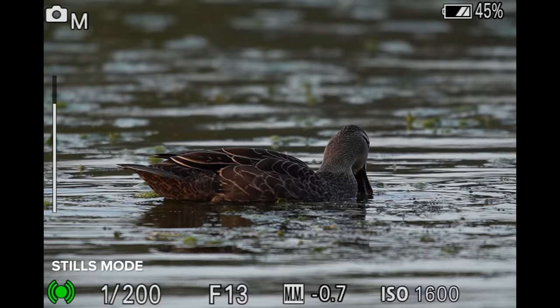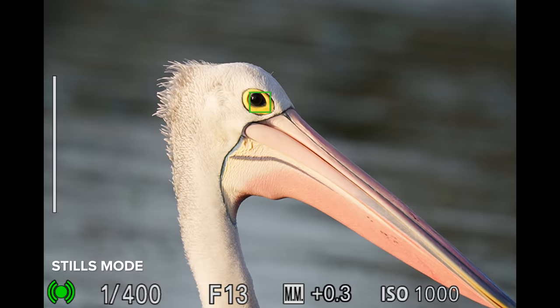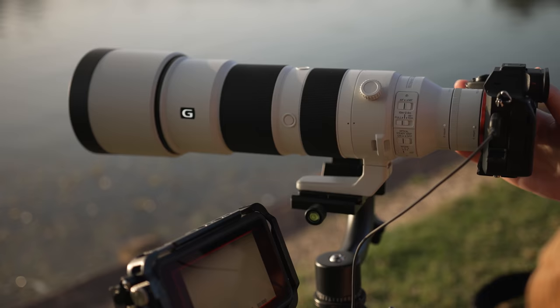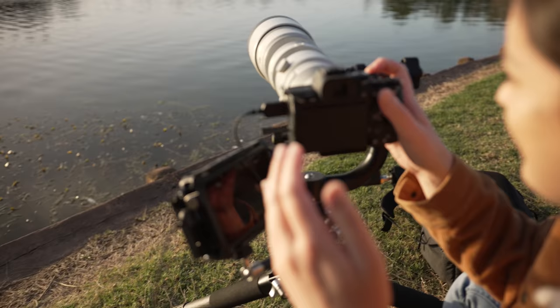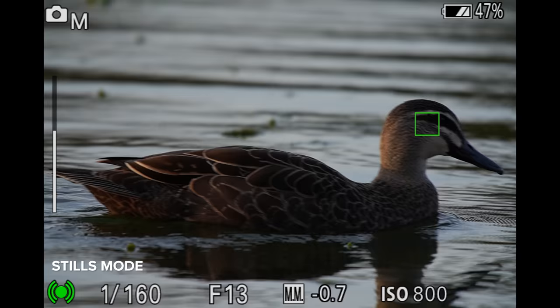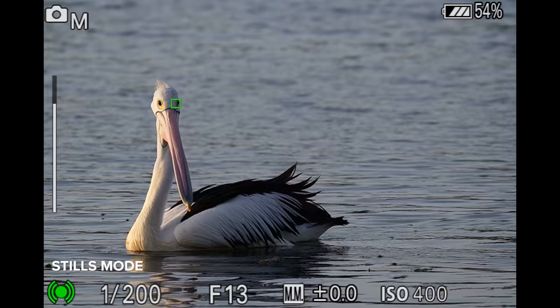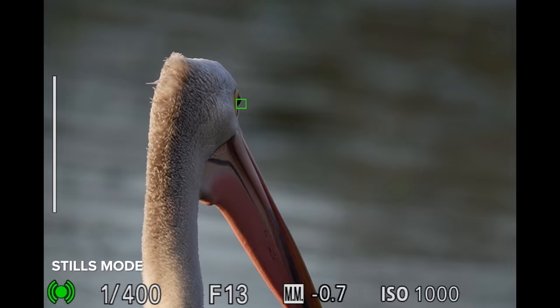We also have bird IAF in stills and video mode. Unlike my A1 video where I was trying to capture bird IAF with a 135mm, I came prepared this time. I'm using the 200-600mm G lens to get these shots, some with my 2x teleconverter as well. Bird IAF was working so well — I loved how easy it was for me, a portrait photographer, to get bird photo and video.